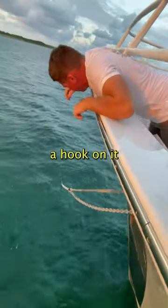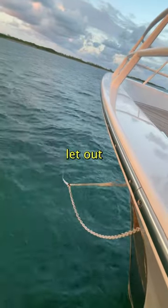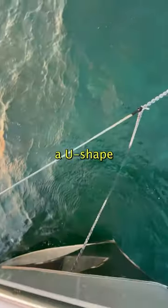The end of the snub line has a hook on it that attaches to the chain, then we let out enough chain to create a U-shape like that.